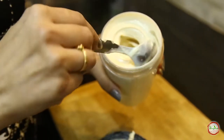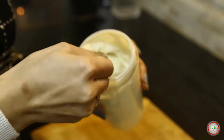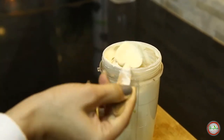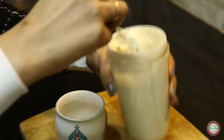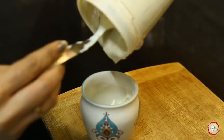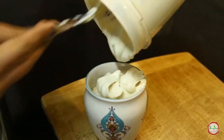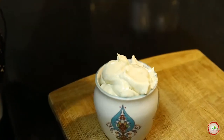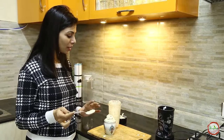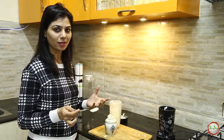It is very creamy — creamy and silky, just like the commercial mayo. Let's take it out into another container. It's so creamy, it's the same as the commercial mayo. Our vegan mayo is ready. It's super silky, super smooth, and just like the commercial mayo we used to buy from supermarkets.